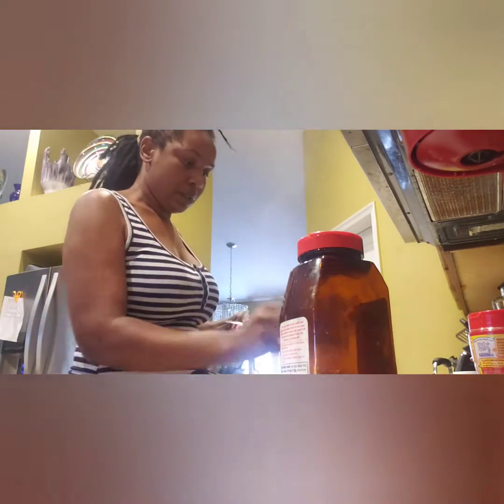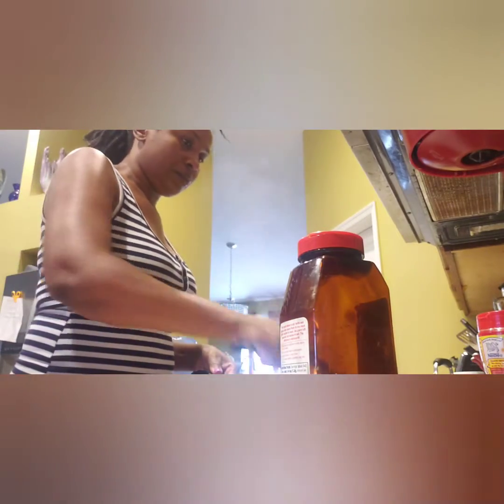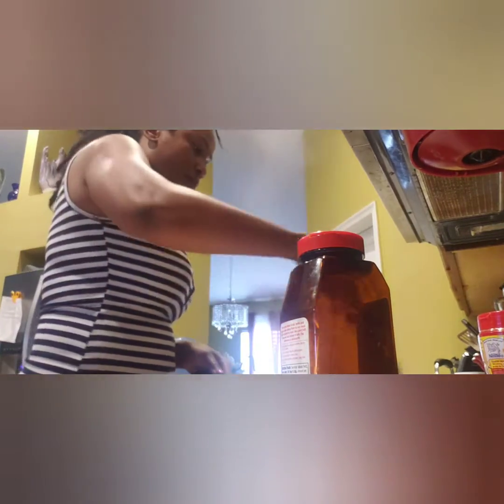Anyway, I'm tasting the other seasoning to see how salty it is. It's not bad, so I'm going to pour it in and I'm going to use some of my Larry seasoning salt in it too, and mix it all up.